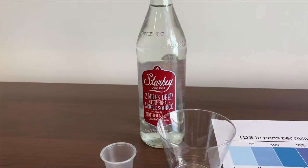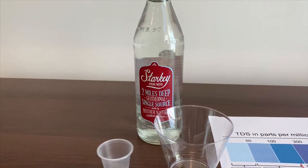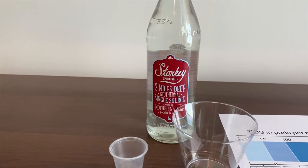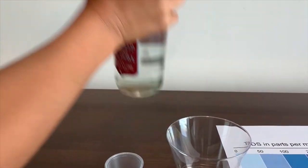This is Sarah Keith's spring water — two miles deep, geothermal, single source, made by Mother Nature. It's bottled in Idaho. Let's pour some water in.